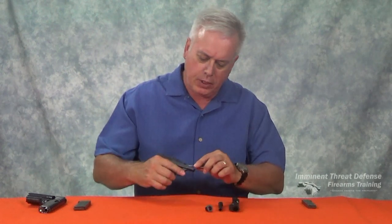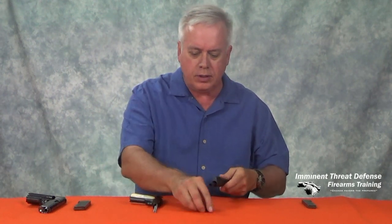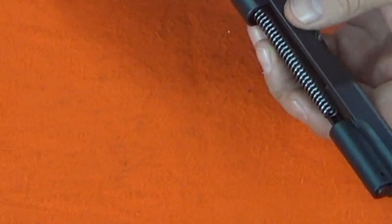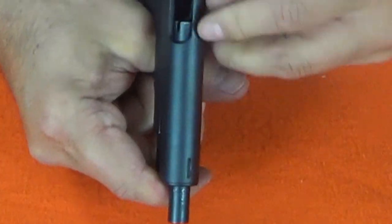The retractor spring and guide can be removed. You can remove the grips and pretty much access everything you need for cleaning. For a more complete disassembly, see the video on the Imminent Threat Defense channel. The assembly is in reverse order. Insert the retractor spring and guide into the frame. Insert the barrel into the slide with the grooves up, getting to the rotation place just in front of the ejection port, then rotate the barrel. Insert the bushing and rotate it 180 degrees. Replace the slide, pull it forward to the aligning mark, and rotate the barrel into position. I find it easiest to look through the ejection port and line up the feed ramp to see which way to rotate the barrel.